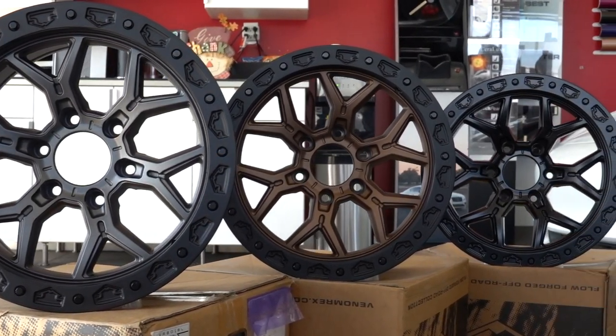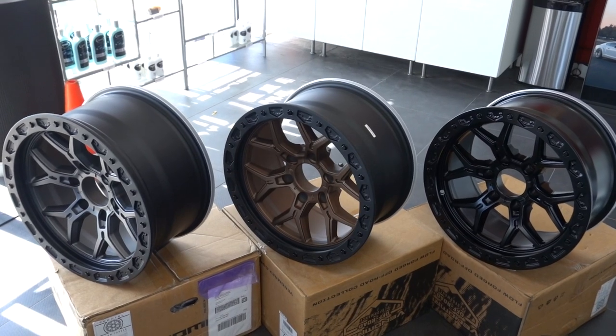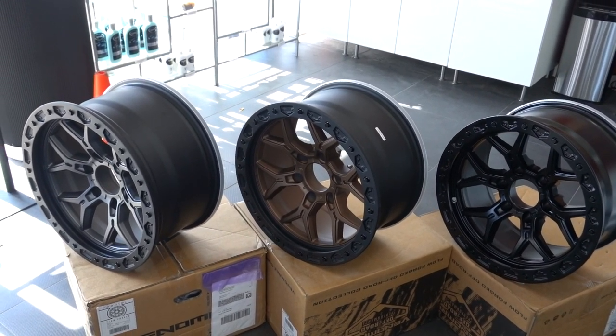Hopefully this video helps you decide on what colors to choose. If you're looking for a set for your Bronco, hit us up while supplies last. We'll see you next time.